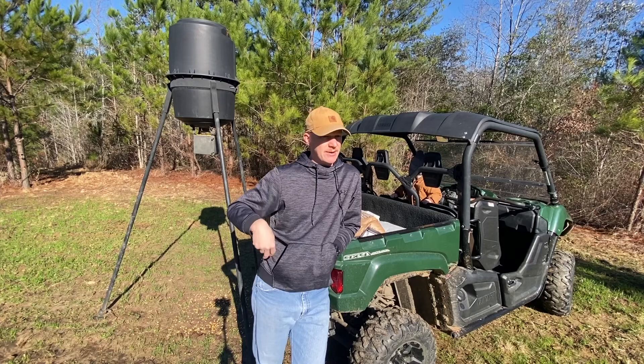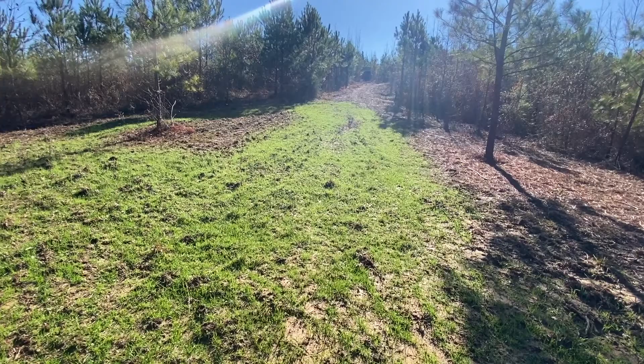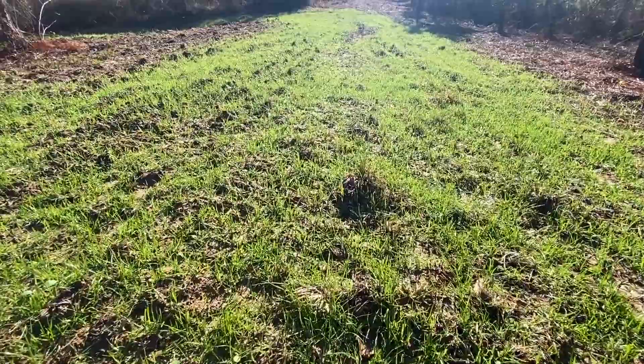I'll flip this camera around and show you the food plot coming up, put this corn in the feeder, put a little rice bran out, and then we'll check this camera. I'll put the pictures at the end so you can see it's coming up good. It didn't take too good right there for whatever reason — got a little gap in it — but it's coming up good.